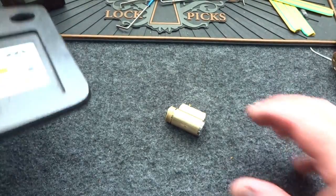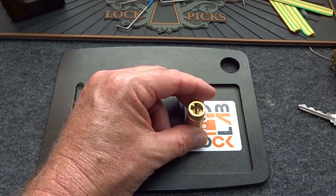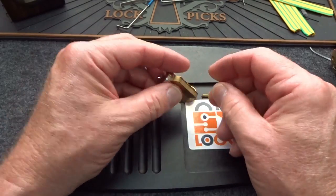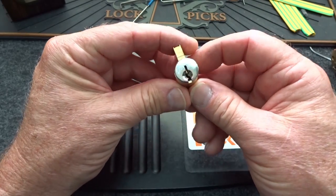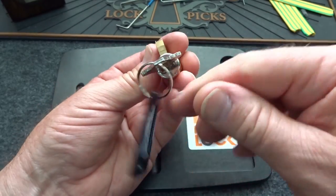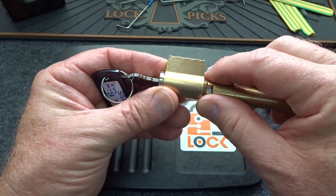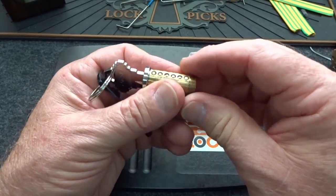I'm declaring defeat. Let's take the tailpiece off. I find it most frustrating when it's because of a physical limitation of your tools that you can't pick a lock. I've got some .010" picks on order — they're coming and it's a pure experiment. But I think they're going to be way too thin; something as thin as .010" I don't think gives you enough feedback to make it worth your while.